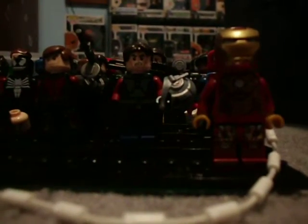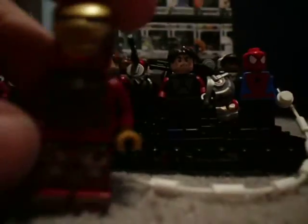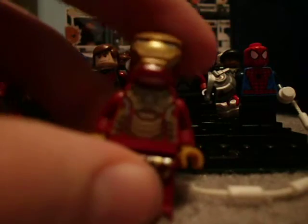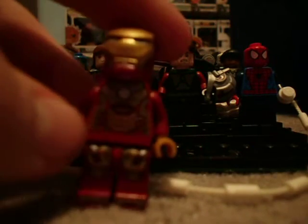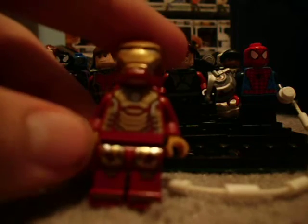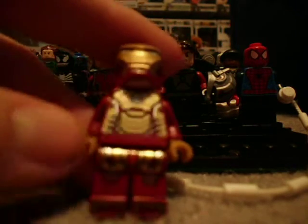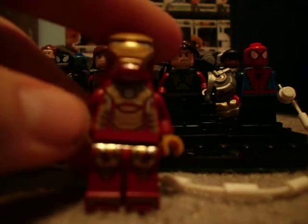Oh yeah, and I need to get Gemini, Splash, Starboost, Mark 39 — I believe that's it. Then we have Mark 42, the APPS suit — I don't remember what APPS stands for. He doesn't have the actual hip piece that he had; I couldn't find it, so I just gave him a dark red one, which still works pretty well.